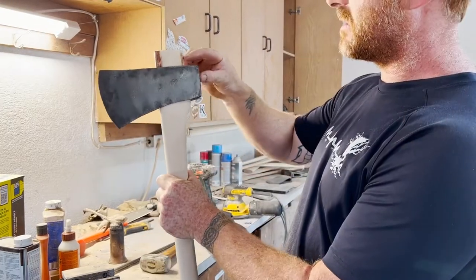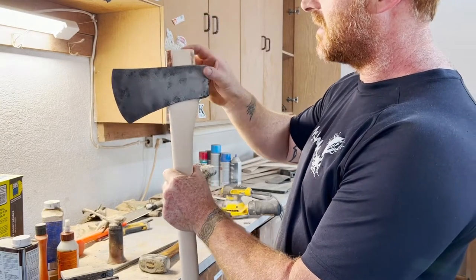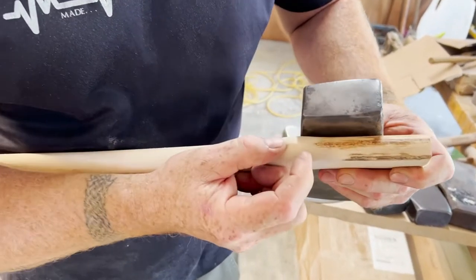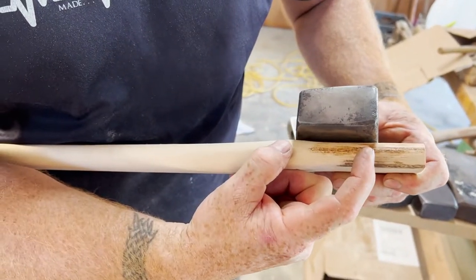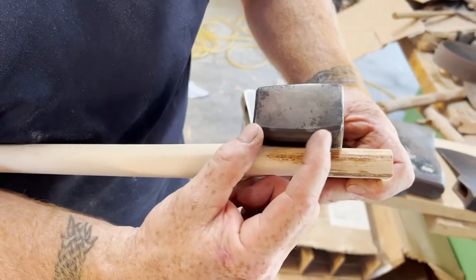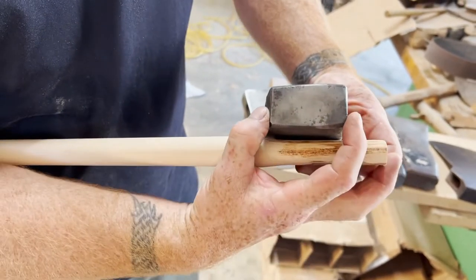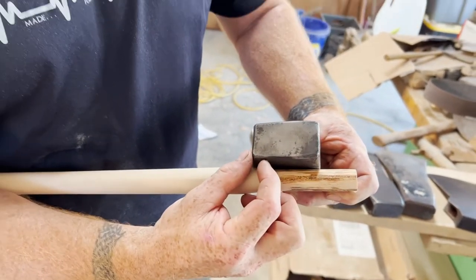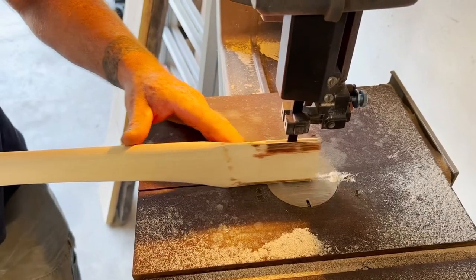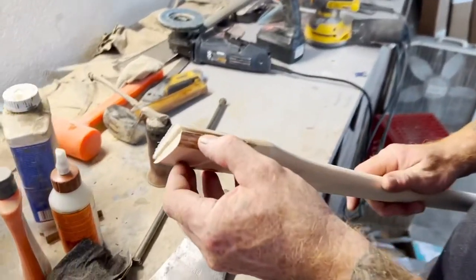I'm going to trim this down — probably cut half that distance off — and then we'll cut the kerf curve. When I'm cutting the curve, I want to be either two-thirds to three-quarters down. I want the wedge to go two-thirds to three-quarters. These rafters are short, so I like going three-quarters. I like getting the kerf a little bit wider than the blade.